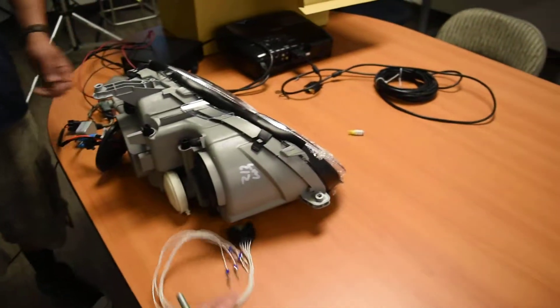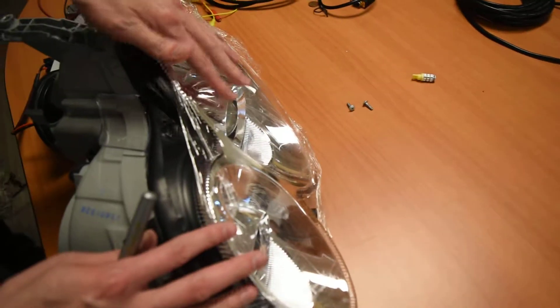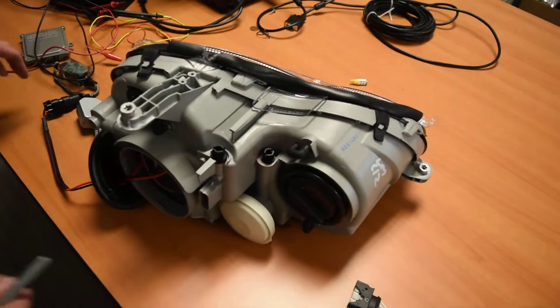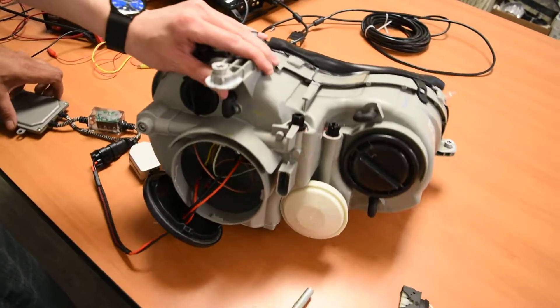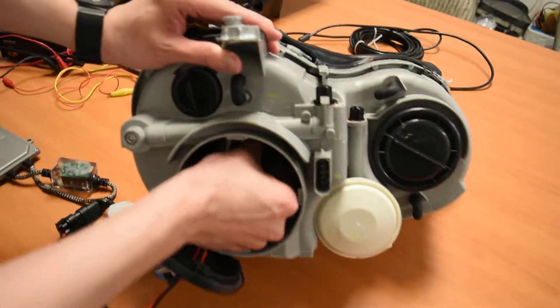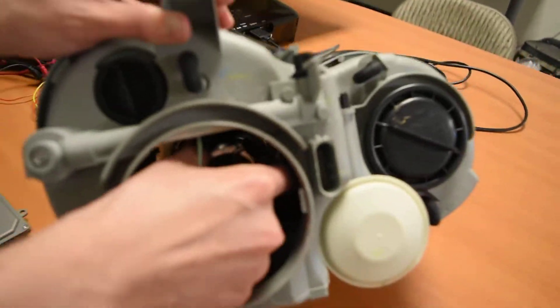This new one we're showing you right here — first thing we want to show is it still has the film on it. It's brand new, lens is here, with the new HID already installed. We're going to power it up so you can see the joint is intact and everything looks good.